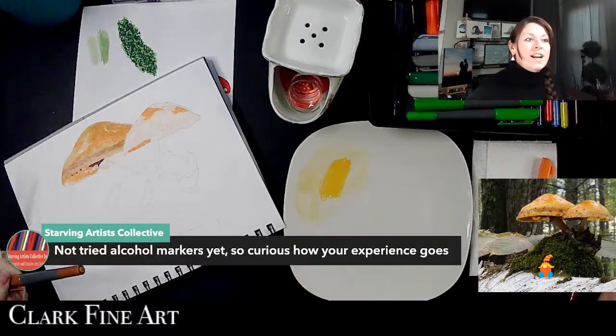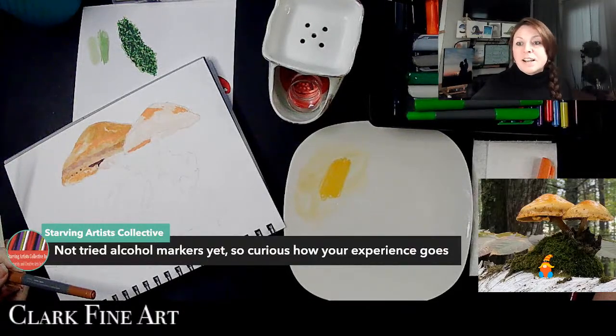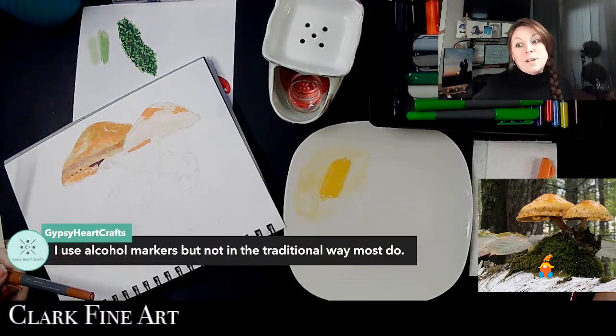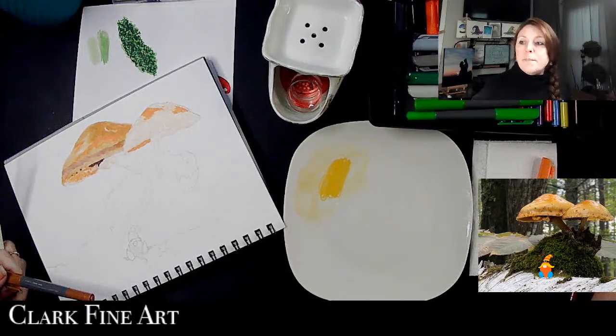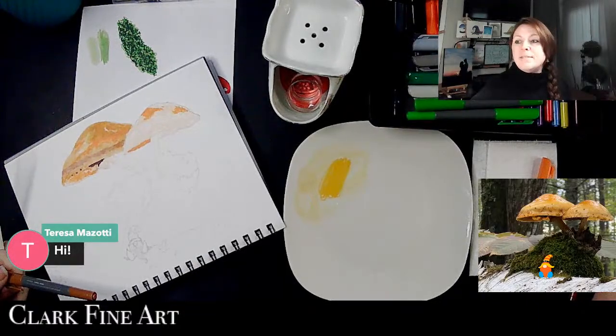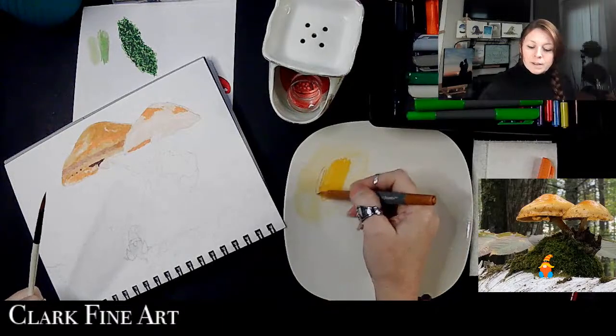Darling Artist said she hasn't tried alcohol markers yet and is curious how my experience goes. Gypsy Heart says she uses alcohol markers but not in the traditional way most do — interesting! Hello Theresa, welcome, I'm glad you could join us today.